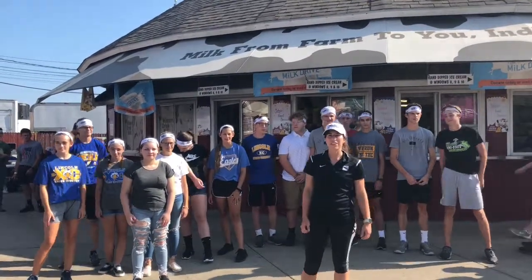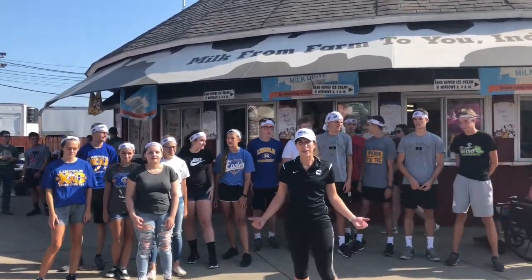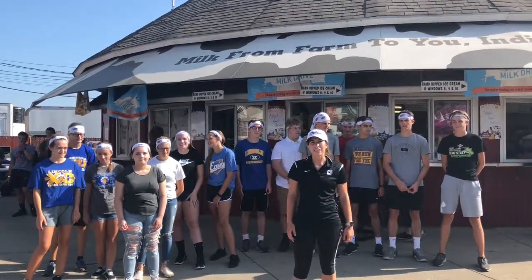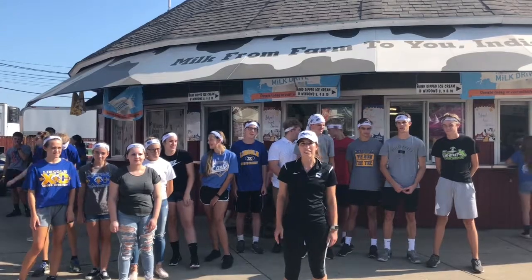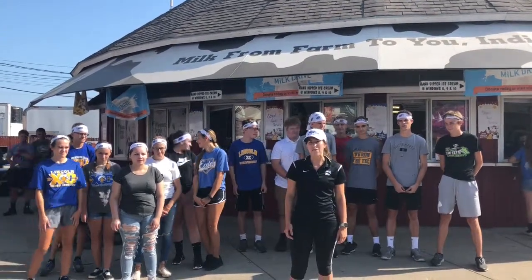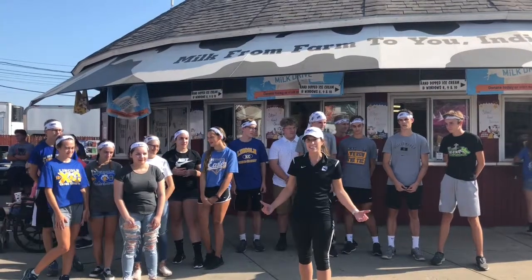Hi guys, I'm Maggie with the 500 Festival. You might recognize the dairy bar behind me here at the Indiana State Fair. The American Dairy Association of Indiana is a proud supporter of the 500 Festival Mini Mini. In today's Workout Wednesday video, I'm being joined by Lincoln High School Athletics.